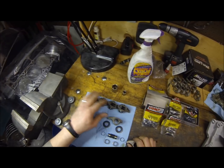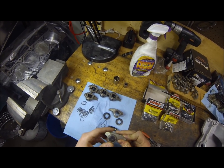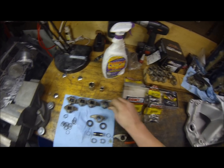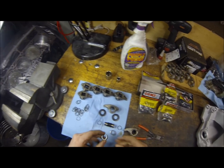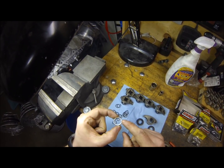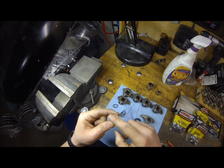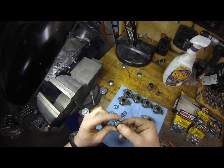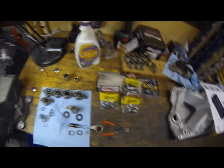Over here we've got a couple that I've already taken care of — already done, with a clip on the outside. Something I need to point out that the instructions emphasize multiple times as very important: if you look at the bearing, one side has words on it, the other side is flat and smooth with nothing on it. The side with the words should always be facing outward — they say it's very critical.